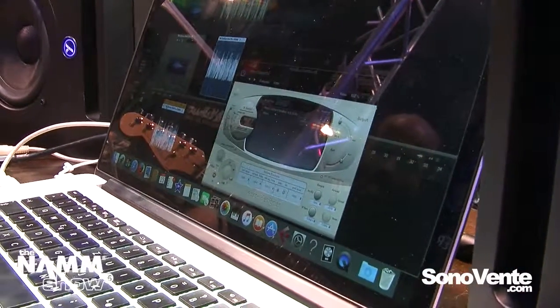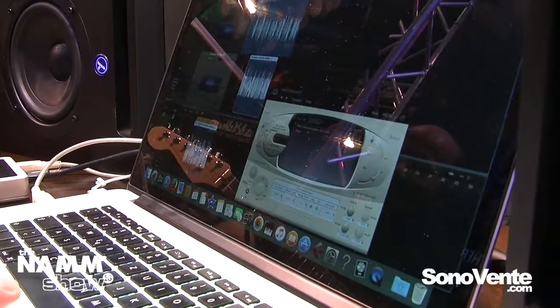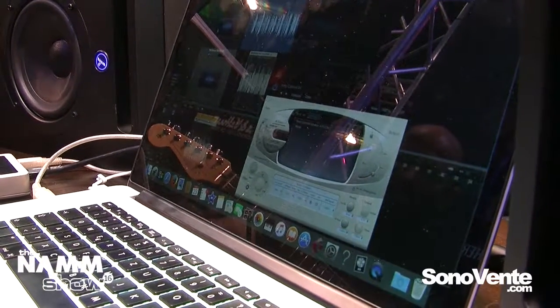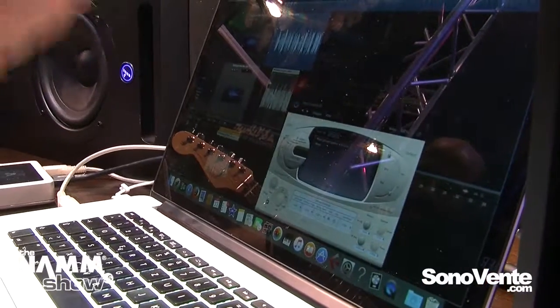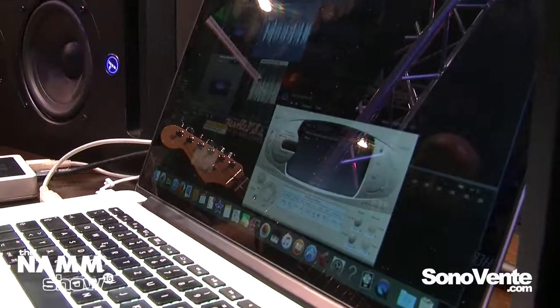Now let's compare it to the original Redbox. You can compare the Redbox to the software emulation. And honestly, I think it sounds better, right?